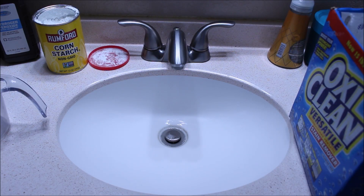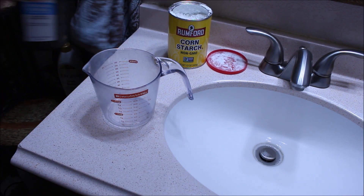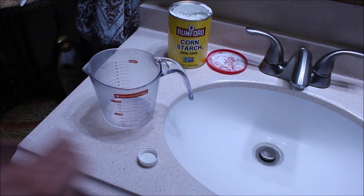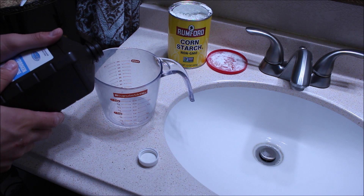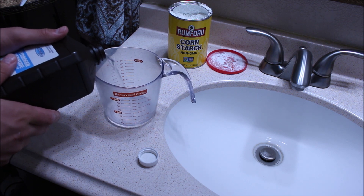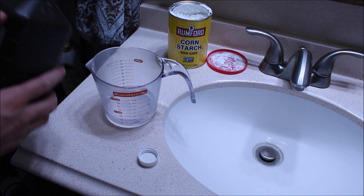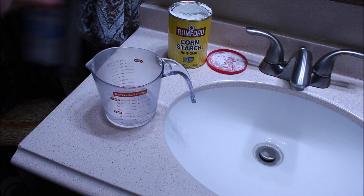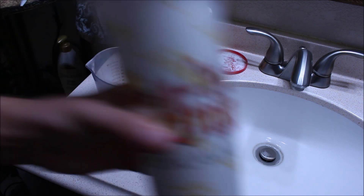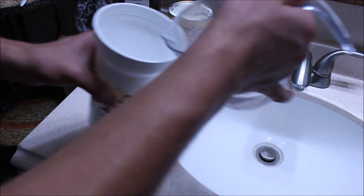First things first, we're going to go ahead and pour a half cup of hydrogen peroxide — that's going to be four ounces. Go ahead and get your measuring cup, open up your hydrogen peroxide, and pour it out. Take your big cup or container and go ahead and add that.